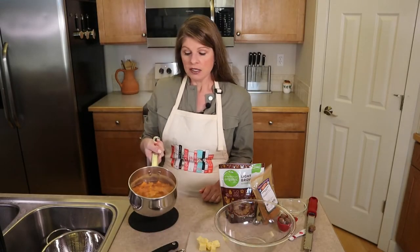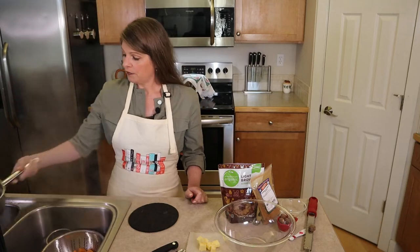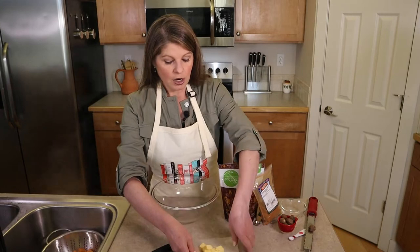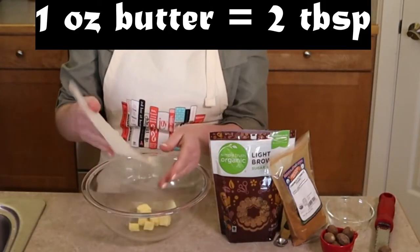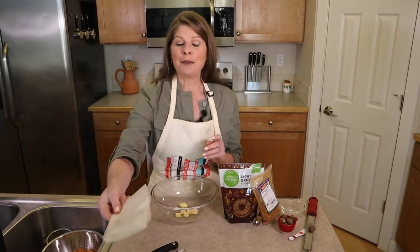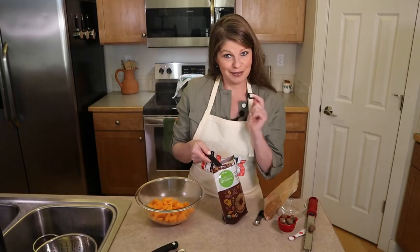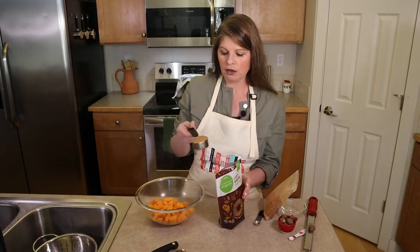Drain the potatoes and let them sit in the colander for a bit. In a large bowl, add one ounce (two tablespoons) of diced butter at the bottom — the heat from the potatoes will help melt it. Add the drained pound of potatoes on top of the butter, then add the flavorings: a quarter cup of packed brown sugar.